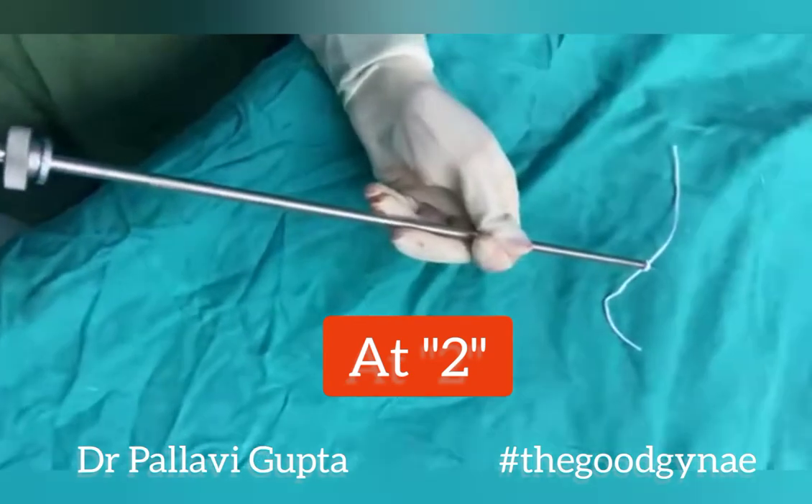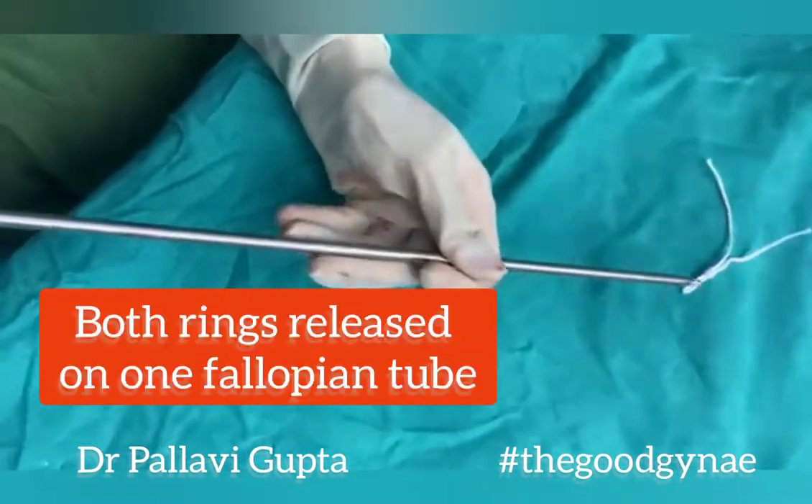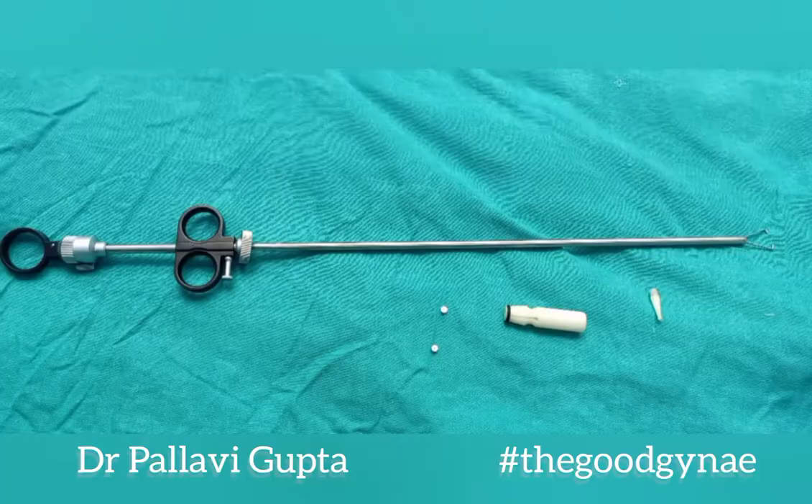With both rings loaded, suppose instead of selecting 1 we select 2 at the ring delivery collar. When we fire, the inner sheath is pulled in completely and both rings are going to be loaded on the same fallopian tube — this is an error to avoid.